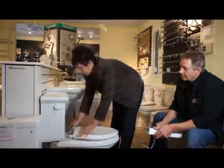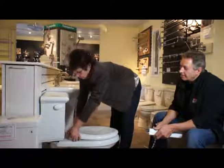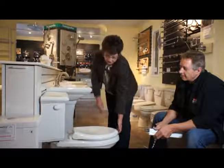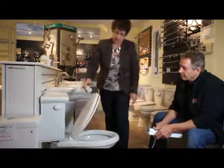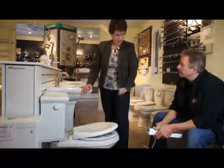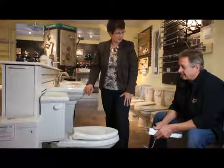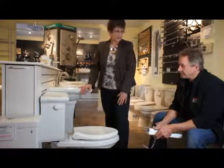And then for putting it back on, you just do the reverse. You just flip it over, turn those dials over, and there you have it. It also has a feature of slow close. So now there's no reason why that seat shouldn't be down all the time. Very nice. It comes in elongated and round models as well. Great feature. I have them in my house, and I love it.